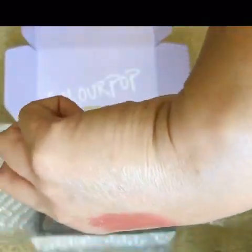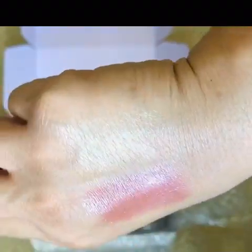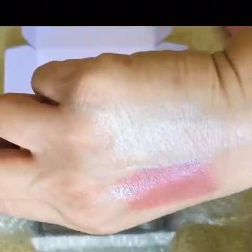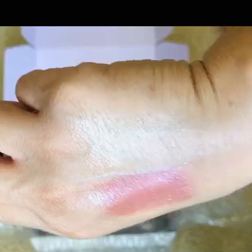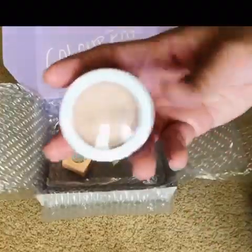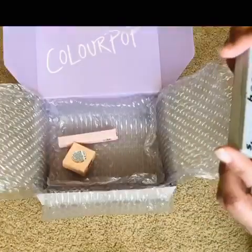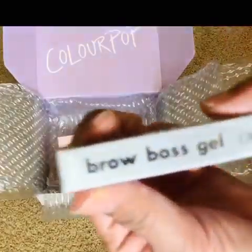It goes on very translucent and shiny — this looks like my kind of color. This is gonna work really well on my skin tone. This would be perfect when you're trying to achieve like just a wet look. I am so excited with this whole ColourPop haul, guys.